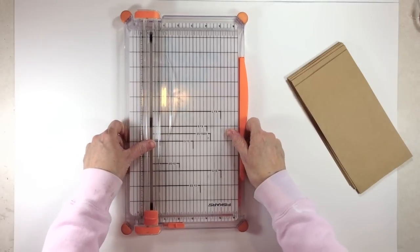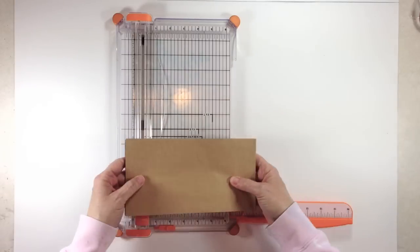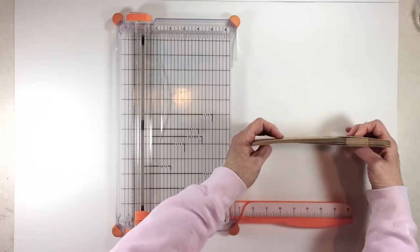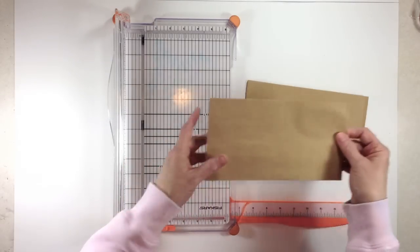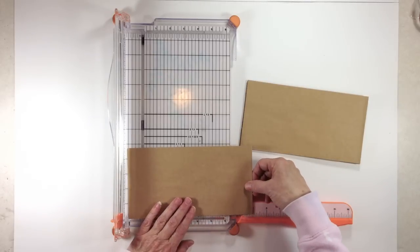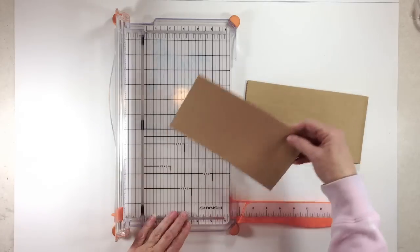Put the rest of the bags away, then get your paper trimmer out and we're going to trim our paper bags down. When you go to trim, just make sure you're consistent — whether the flat side or the pocket side is facing you, it doesn't matter, just keep them all facing the same way. We're going to trim the bags down to eight and one-quarter inches, so put the end of the paper bag on the eight and one-quarter mark and trim. Do that to all six of your bags.